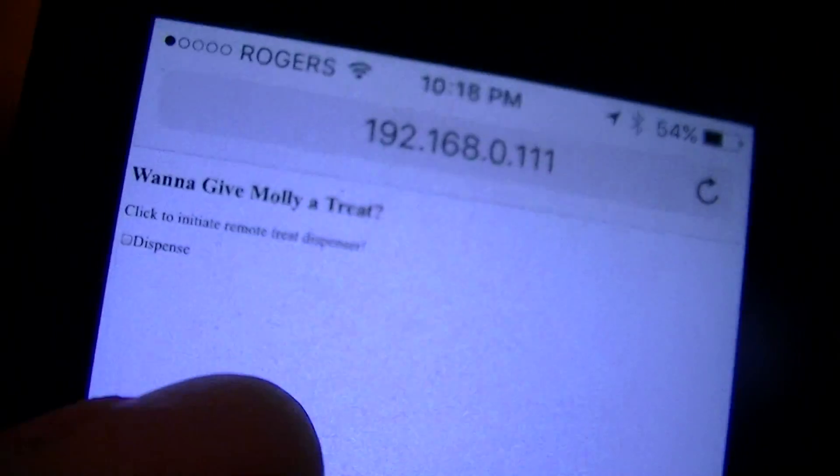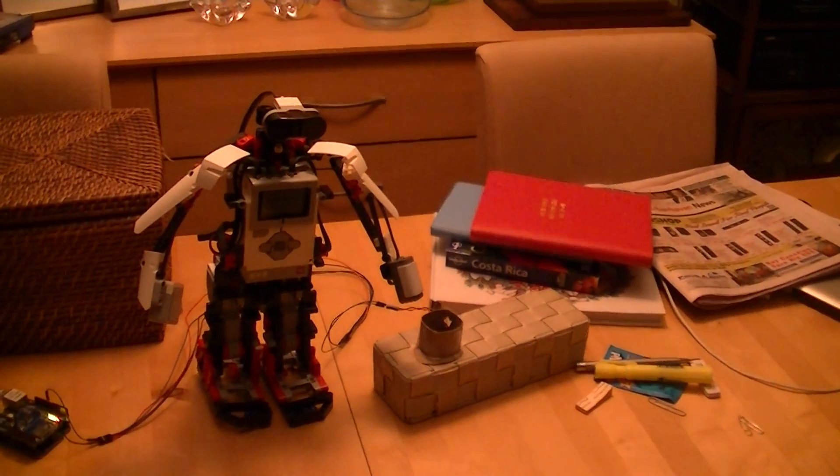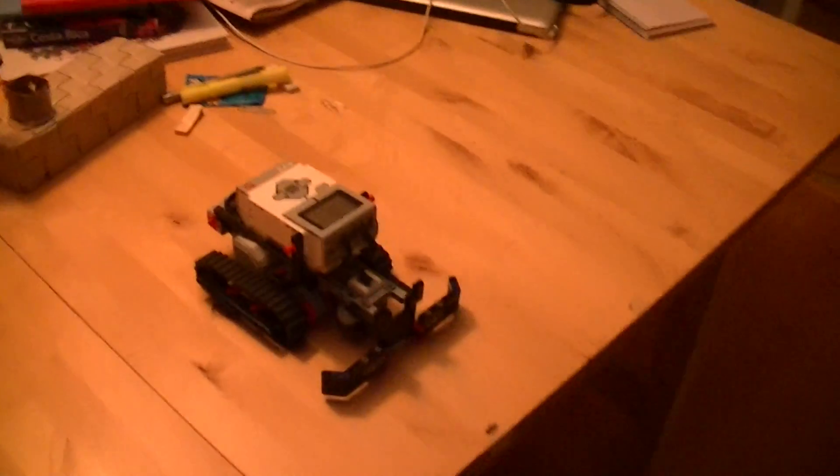Let me just line that back up. The puppy's waiting and I'm going to go on my iPhone and punch in the dispense button. Here comes the dog.